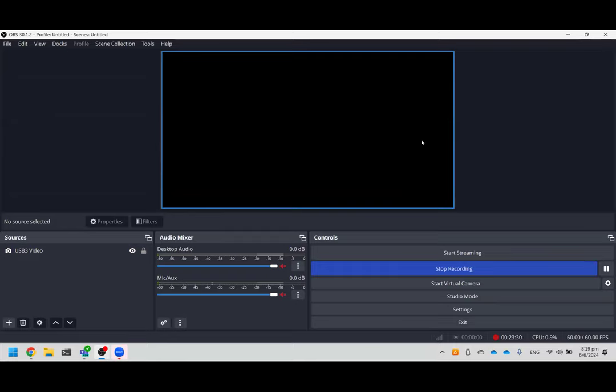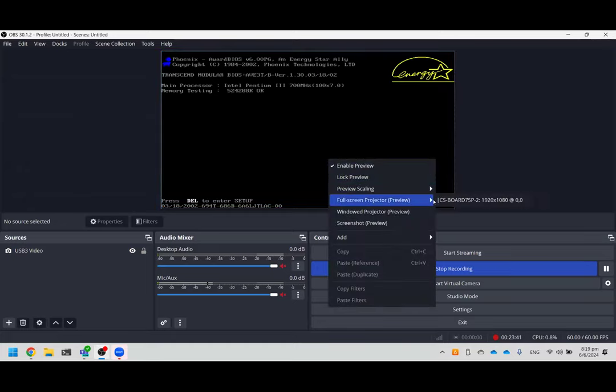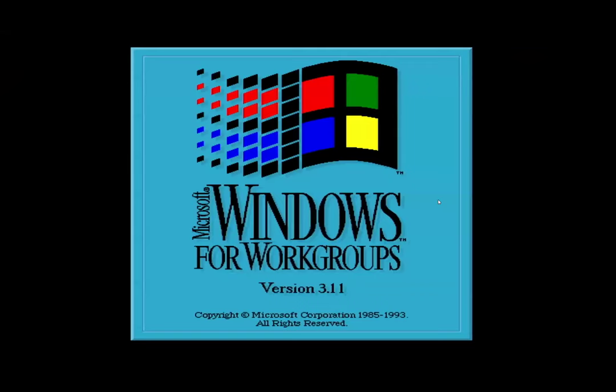The system reboots to DOS 6.22. There's a resolution issue with the video capture card not being able to display the output properly. Windows 3.1 is shown running on top of DOS — it's not a standalone install. There's also a network issue where it cannot get a DHCP address and will time out after about 30 seconds.